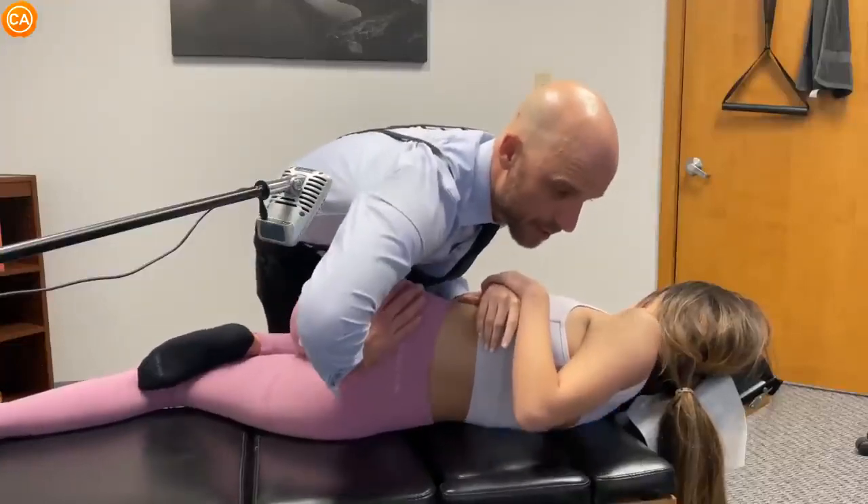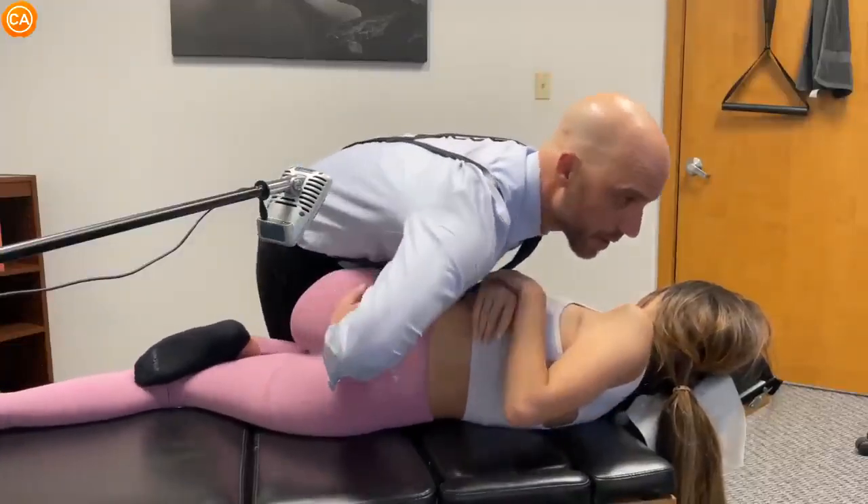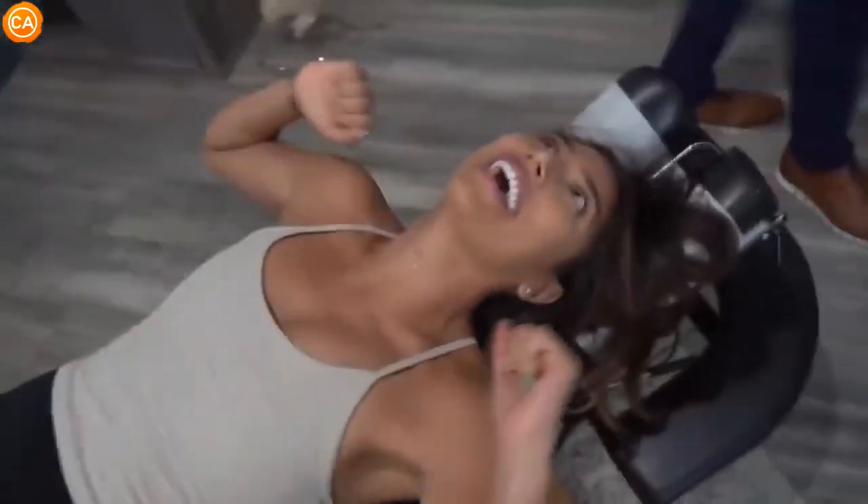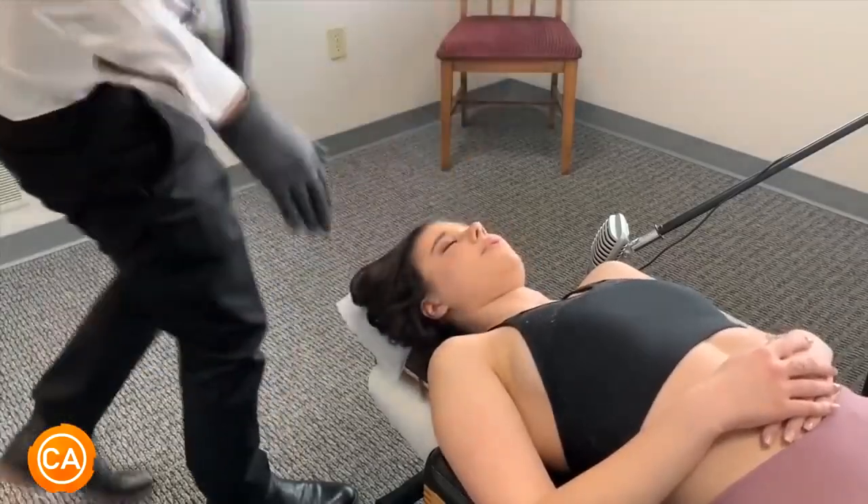Listen to these heavenly cracks. I'm going to let this get out. Oh my god, that was so... that felt good.